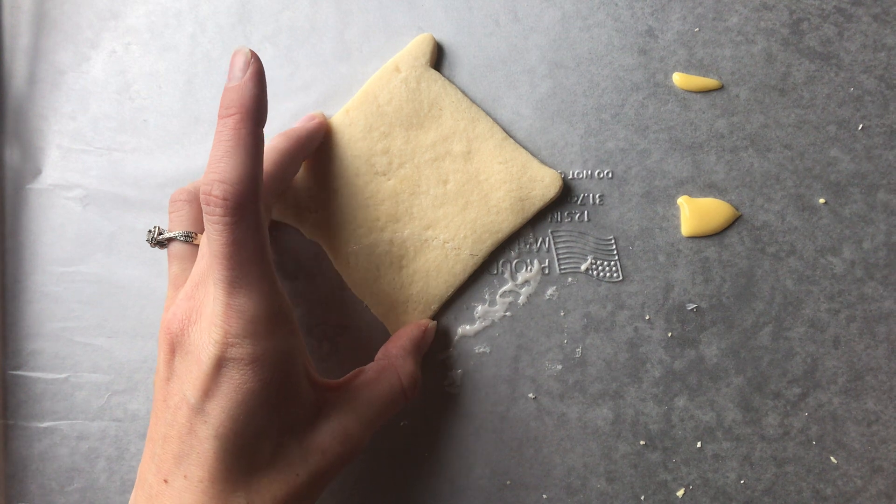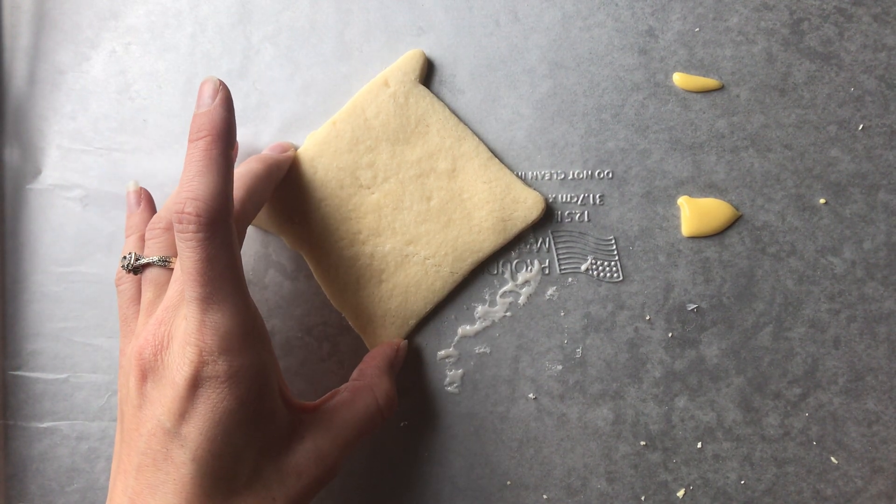That's how you fix a broken cookie, which I really hope doesn't happen — but you never know.